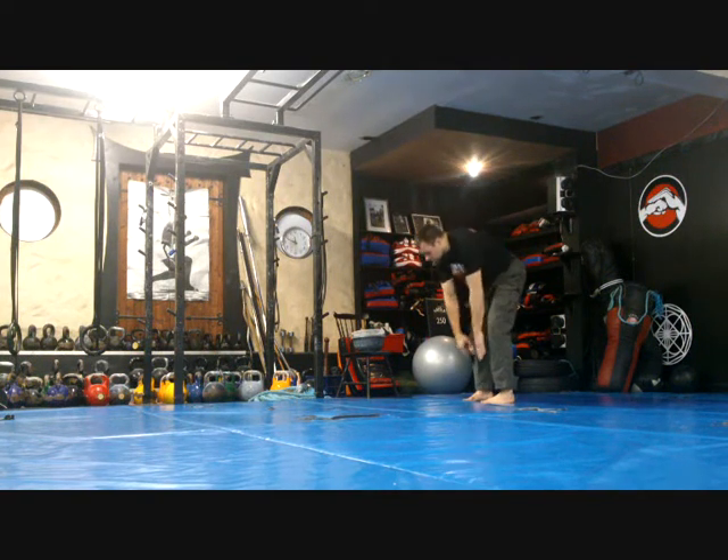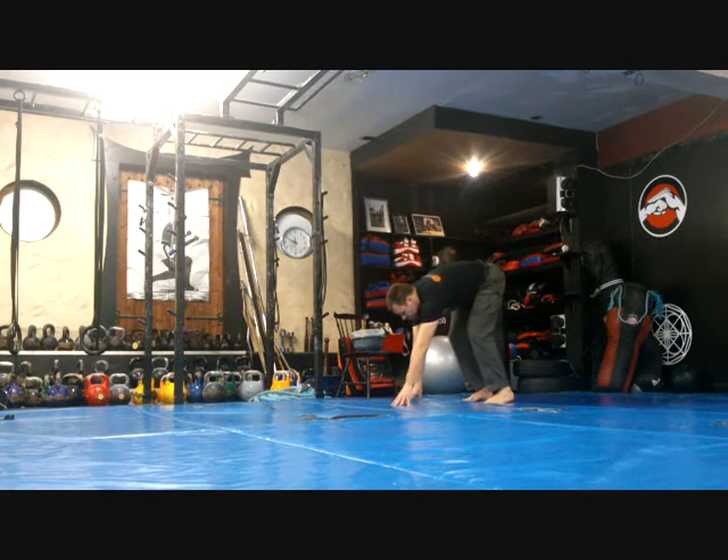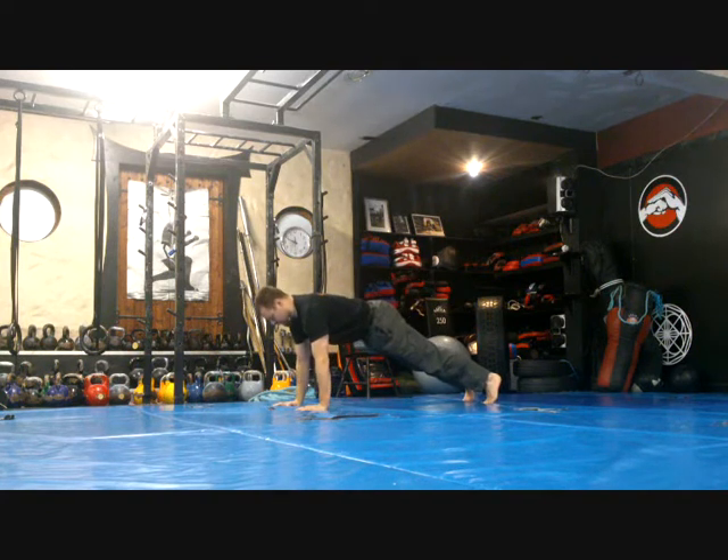Nice movement. Essentially it's a toe touch — it's a nice hamstring stretch. Walk your hands out and you come to a plank position, or a push-up position.